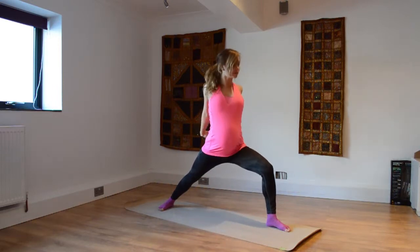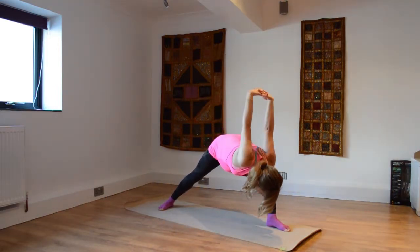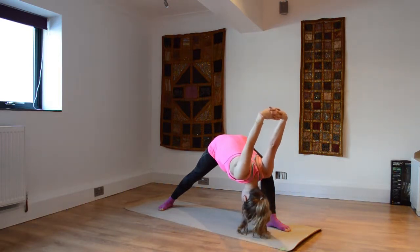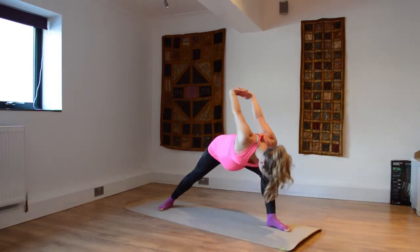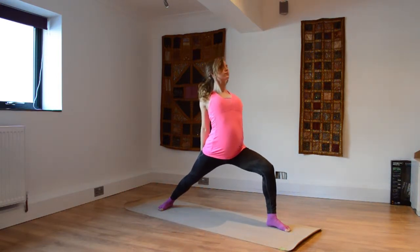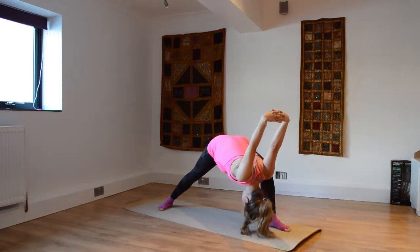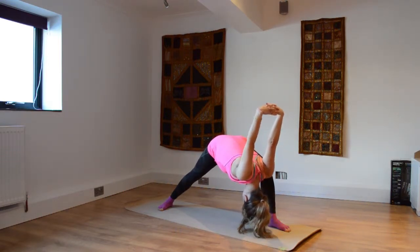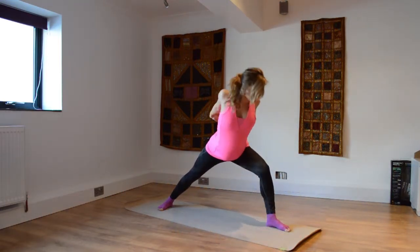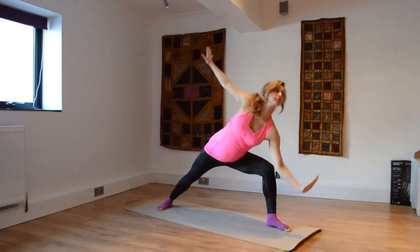Take the arms overhead and relax the head all the way down. Inhaling as you lift all the way up — coming in for another round, dropping all the way down, breathing all the way through these. You can close your eyes if this helps if you feel a little lightheaded. One more time, exhaling down, taking those arms as far as you can overhead, dropping the head down. Inhaling as you lift all the way up — nice shoulder opener there.